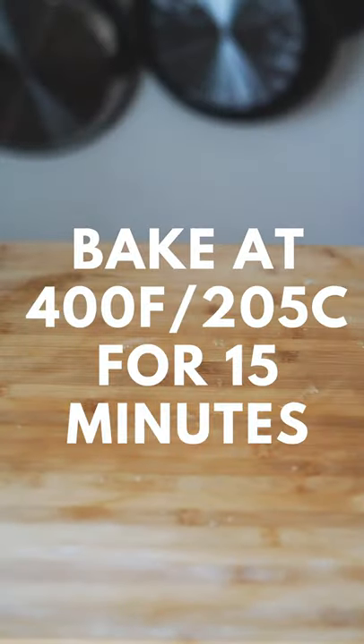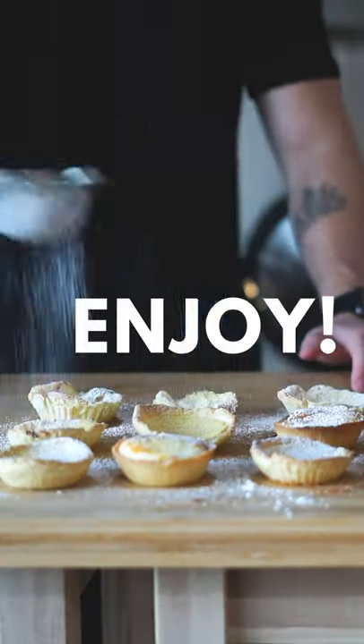Fill the molds 80% and bake at 400 degrees Fahrenheit for 15 minutes. Take them out and sprinkle with powdered sugar.